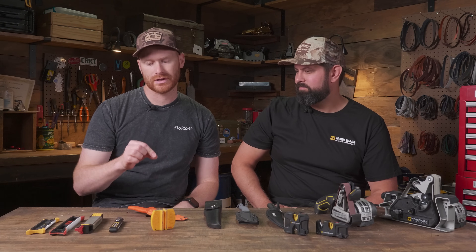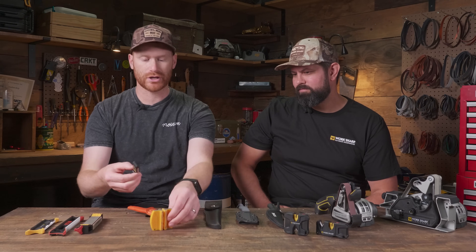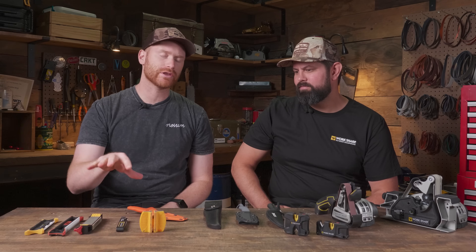We've got a couple of knife sharpeners that are the right way to sharpen, and they're really not much bigger. We'll show you those. But first, we're going to go over a couple of our favorite hunting knives and how to sharpen them so that you get the most out of your hunting knife when you're in the field.